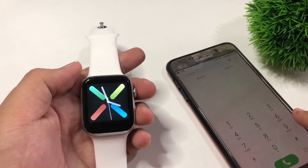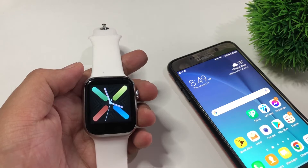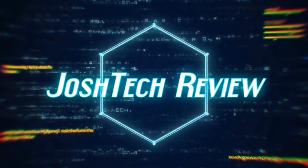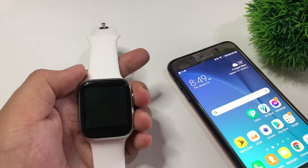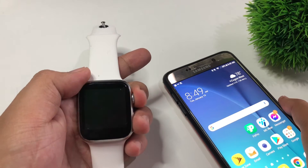Hi guys, this is Josh Chick here and for today's video I'm going to have a quick tutorial on how to turn on the lift to wake on your X7 smartwatch.